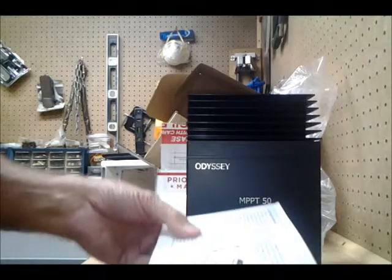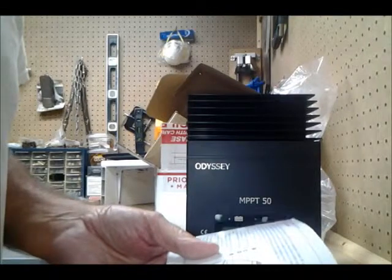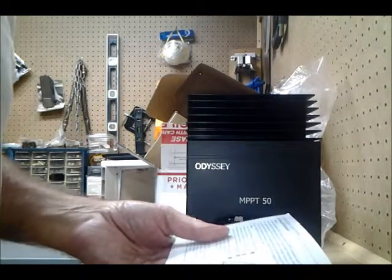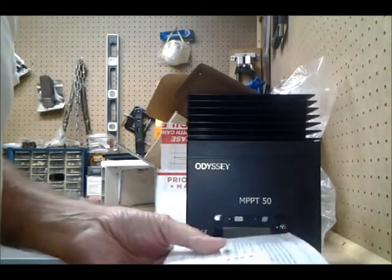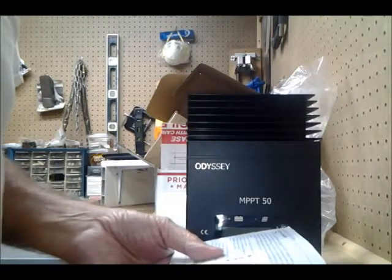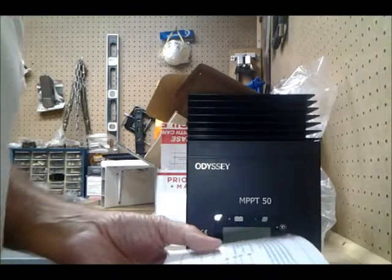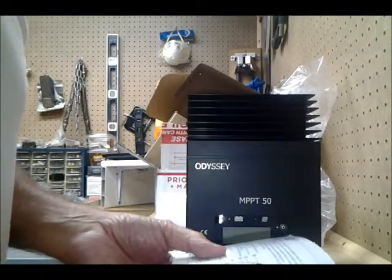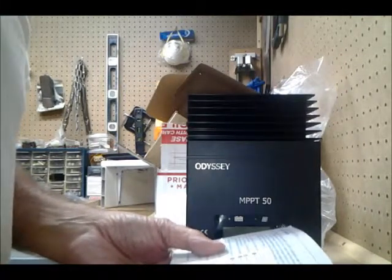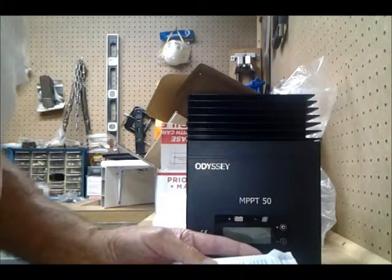The MPPT controller is essentially a smart DC-to-DC converter which has been optimized to harvest maximum energy from the PV array — the solar panels — in battery-based solar electric systems. It uses a variety of maximum power point tracking strategies. The controller's secondary objective is to ensure that the batteries receive a full charge without being overcharged. This is accomplished through a four-stage charging process, and it's fully automatic after installation is complete.